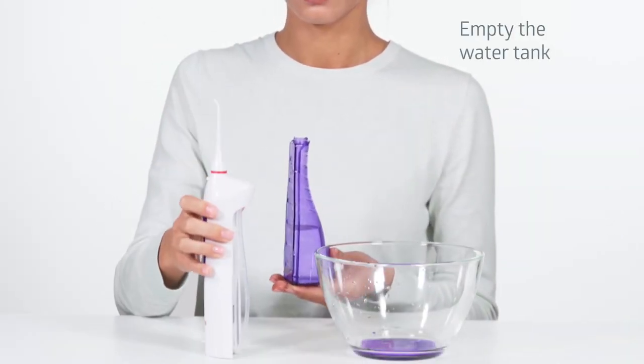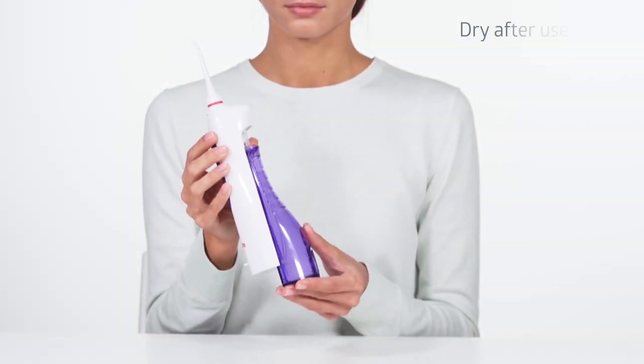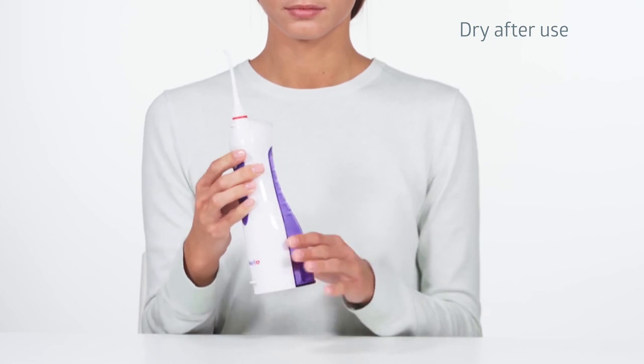Following the procedure, always empty the water tank to avoid generation of bacteria. You can dry the device by turning it on without water for two to three seconds.